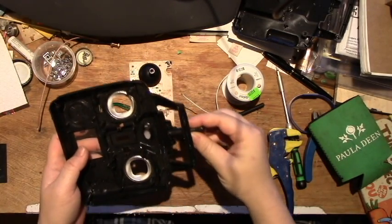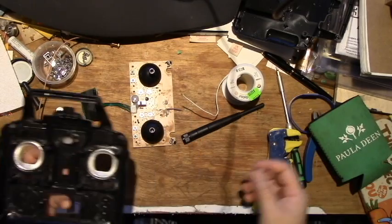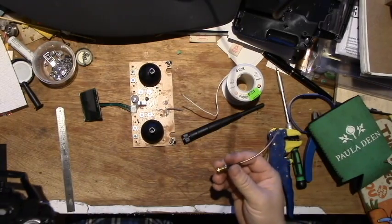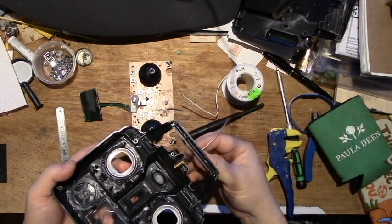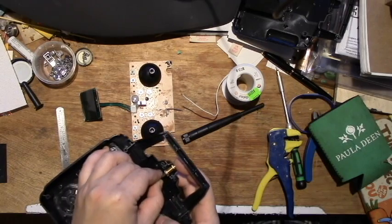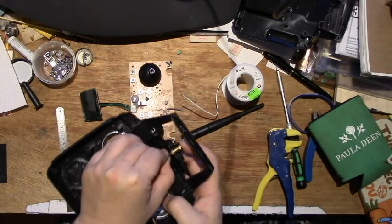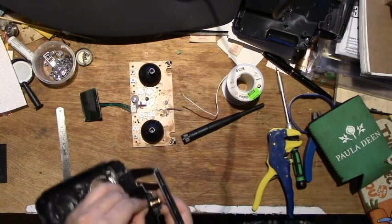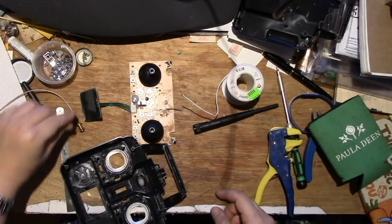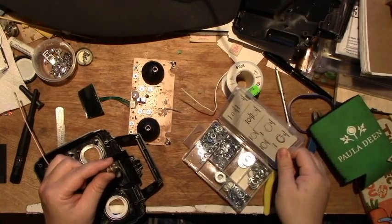So this is the stock antenna, which is really just an empty plastic shell — there's nothing in it. My plan is to use this particular socket to connect to a new antenna. Here I'm trying to arrange the socket for the antenna so I can screw the antenna on from the outside. What I found is that the casing can't really hold it.